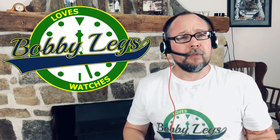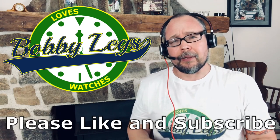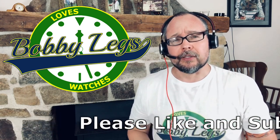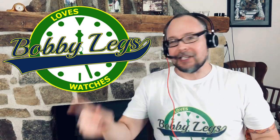But before we get into the review of the DS30, please remember to like and subscribe, and click that bell icon to get notifications every time I upload videos. I love making these videos, and I hope you like them too. So let's get on with the review.